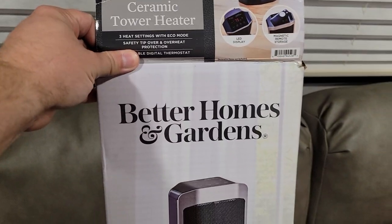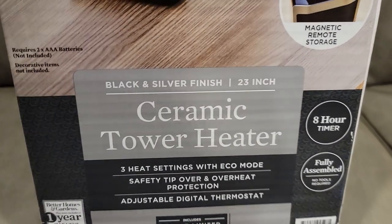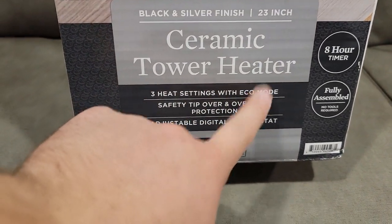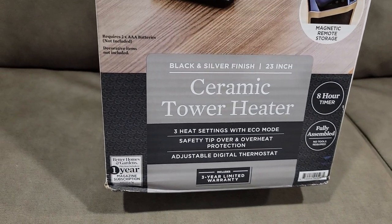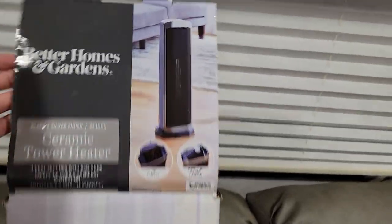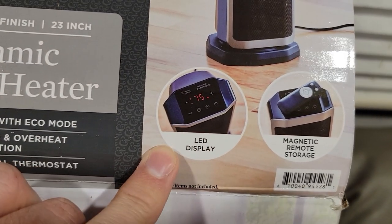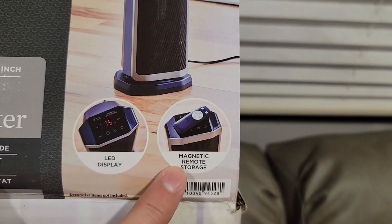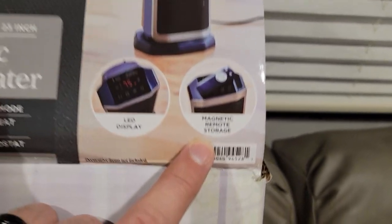This is the Better Homes and Garden Ceramic Tower Heater with three settings and an Eco Mode, which is pretty nice, especially for the camping kind of situation — help keep you warm without using up your propane. It has a nice little LED display and a magnetic remote storage. Anyways, let's open it up.